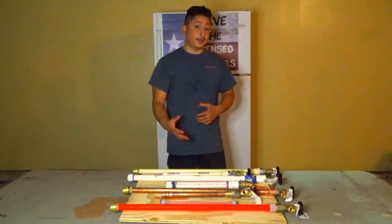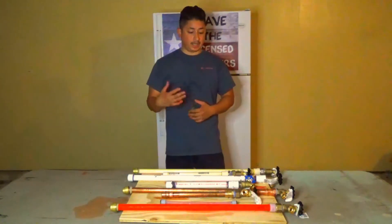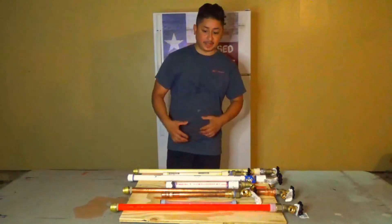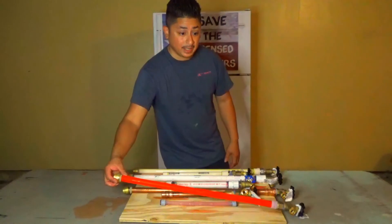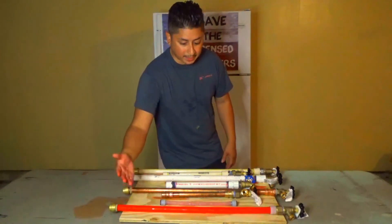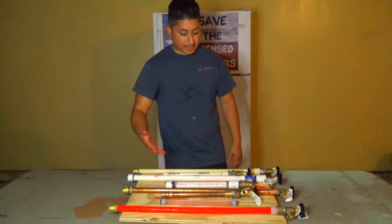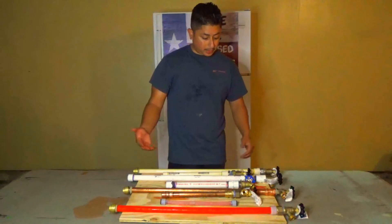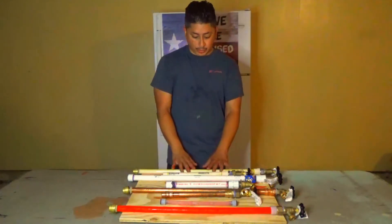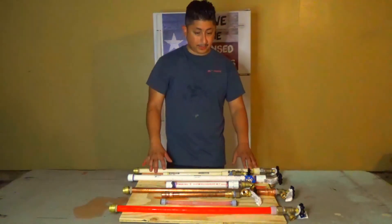All right guys, so there you have it. I really hope this experiment was as fun for you as it was for me, and I really hope it can help you determine the next plumbing pipe you'll be installing in your home. With this experiment, the top contender is going to be PEX piping — it's cheap, it's easy to install, and you can't beat it. This is with no insulation, and of course none of the other pipes had insulation on them either. They're actually pretty good systems, but just in our experiment with straight pipe, they all had issues with them except for the PEX piping.